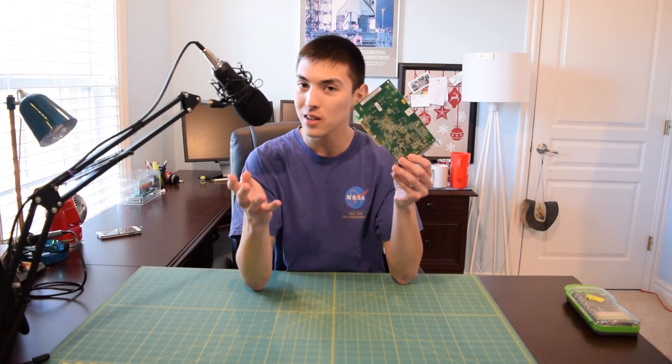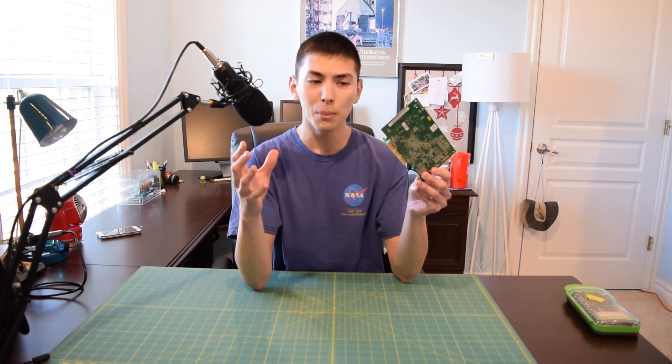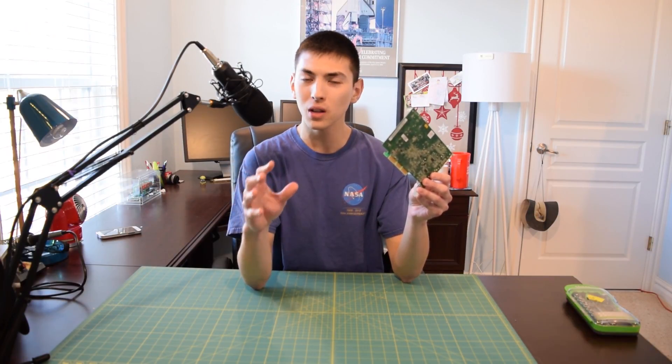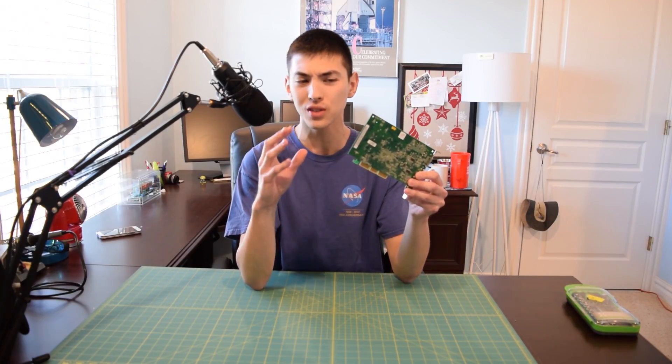A lot of you probably already saw this in my Pentium 4 gaming PC overview. I picked this computer up at a garage sale, and all the capacitors were blown. Then I tried to replace them, and this was really my first project with actually removing and replacing capacitors. And it didn't go too well, as you will see.